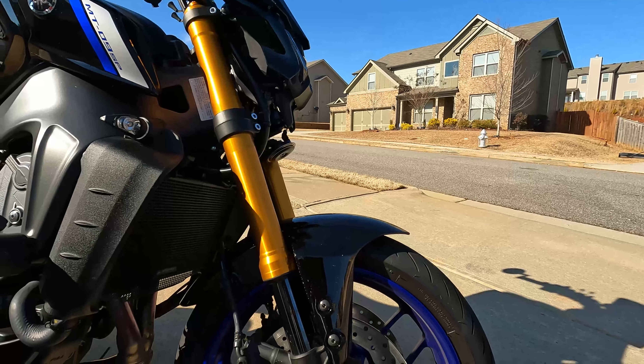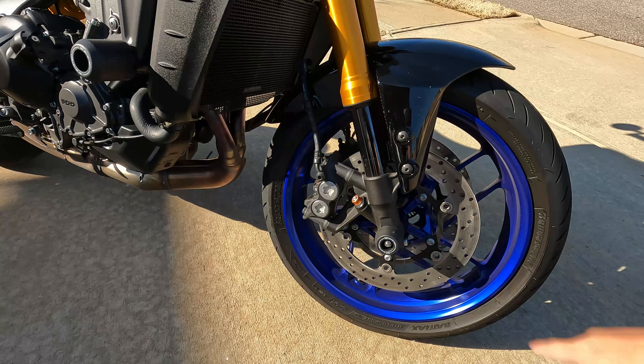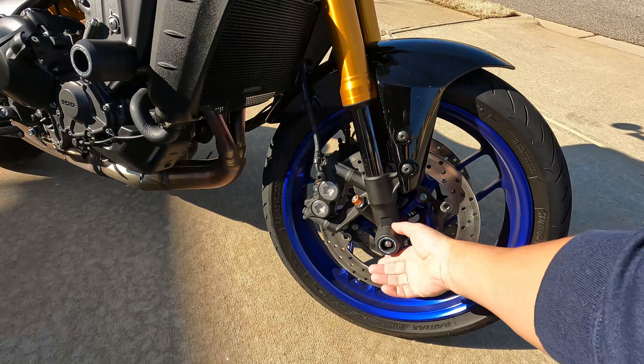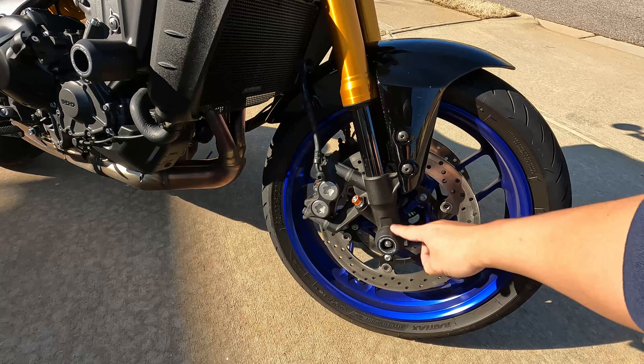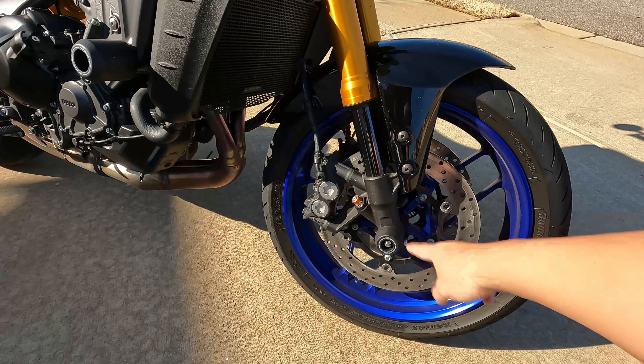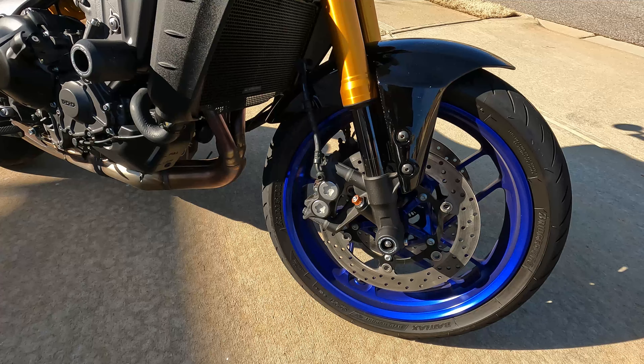First, you'll notice these Evotech axle guards, or axle sliders. I put those on. They do spin like that — you can see that. I almost over-torqued it because I was expecting it to not spin. But when I went back to the install instructions, which I had to find online because I don't think they sent it with the part, it says they do spin like that. So do not over-torque it. I got the Evotech axle sliders for the front on both sides.